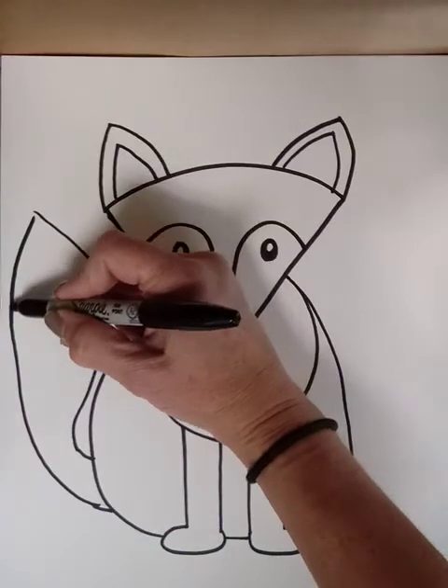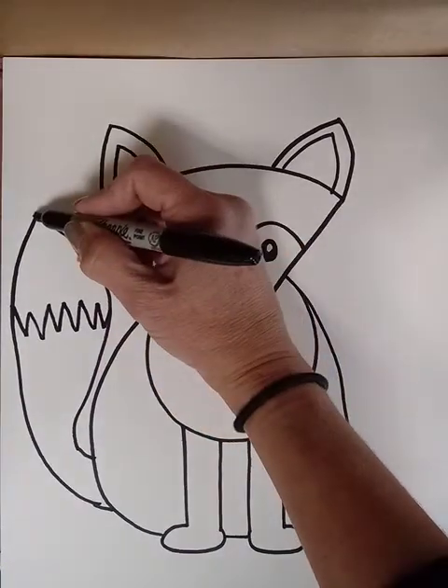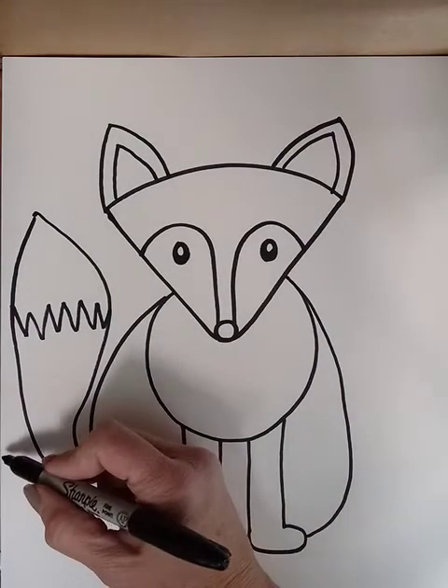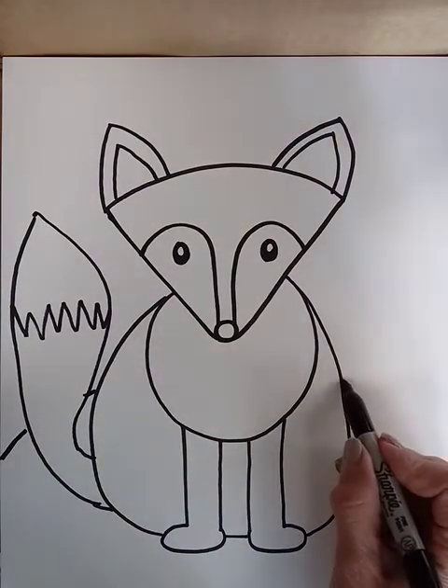There's a zigzag line here because the end of the tail is white. And then the line for the ground behind the fox.